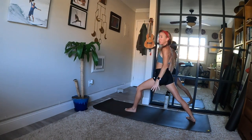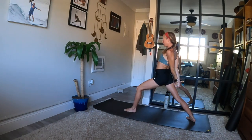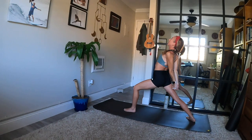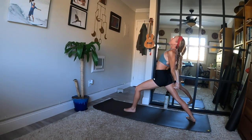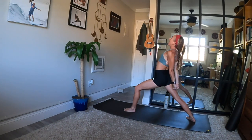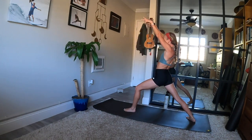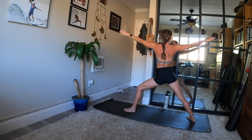This time, chest expansion grip option — interlace all ten fingers behind your back. Further the bend in your front knee, lift your chest and lift your chin. Widen your collarbones for three, re-align your spine in two, and one. Inhale, reach up — both arms high. Exhale, warrior two — back foot flat, arms out wide. Settle in on this side, find alignment in your feet.